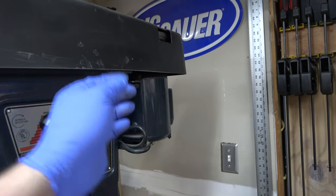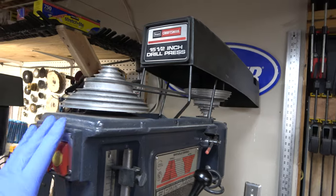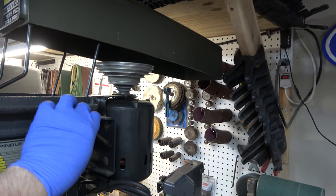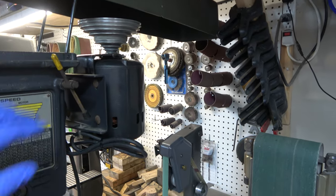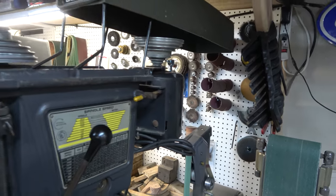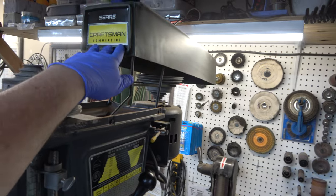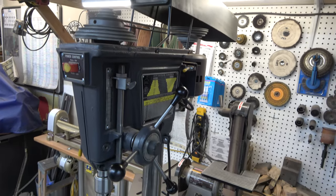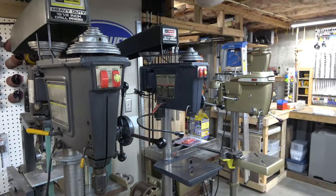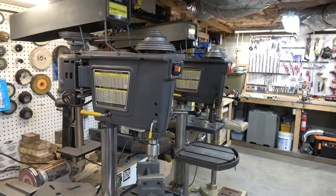The motors and how you tension the belt are the same on all of the Gen 4s. Standard on all of these Gen 4 drill presses was a half horsepower motor. However, for whatever reason — and I haven't been able to figure this out — the Gen 4.5 commercial model has a three-quarter horsepower motor on there. It looks to be original, so I guess they offered them at some point with a three-quarter horsepower, but I couldn't find it in any catalog.